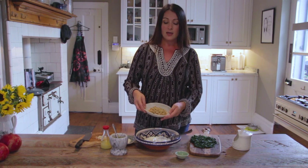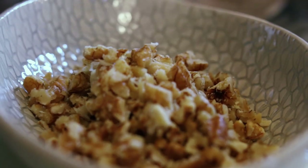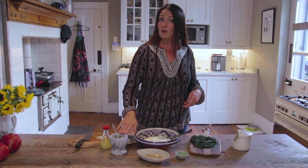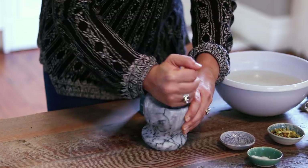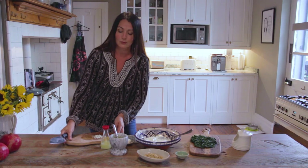We've also got some walnuts here — really delicious fresh walnuts which I've chopped finely. And then we've got some saffron water and some garlic, so I'm just going to start putting this all together.